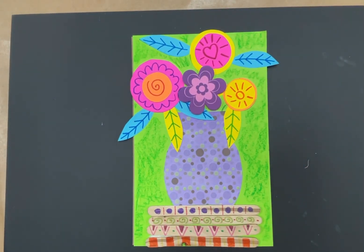And that is our flower vase collage. I hope you enjoyed it. Try really hard to do a good job — I will post these on Artsonia so your family members can see what a great job you've done. I'll see you next time. Bye!